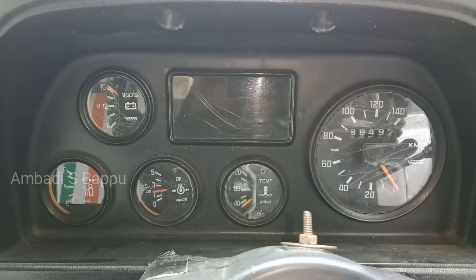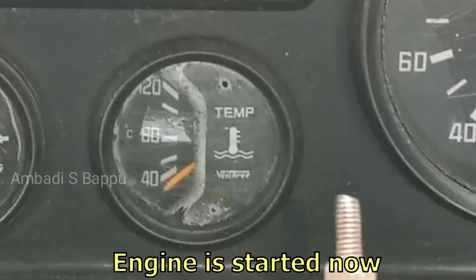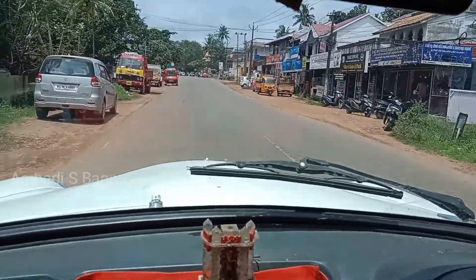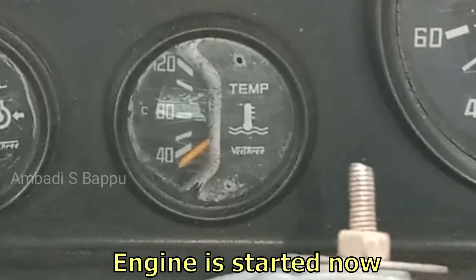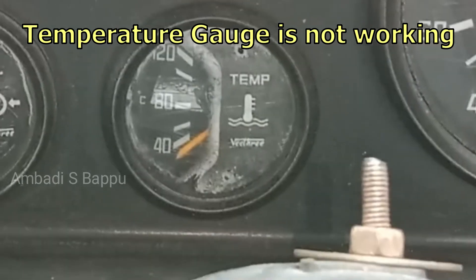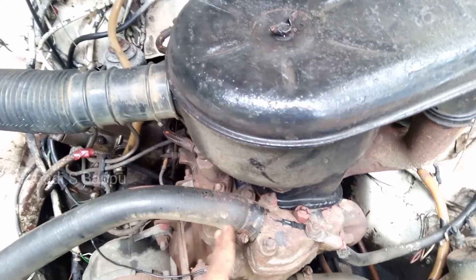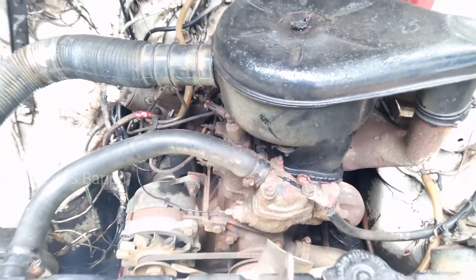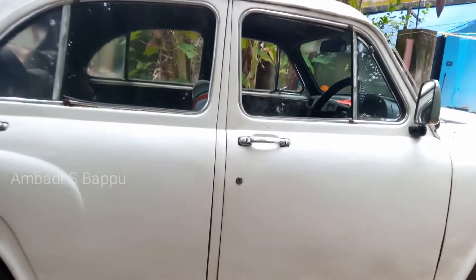This is the instrument cluster of the Mambasar car. The main problem is that the temperature gauge is not working. The vehicle was run about 20 km and the engine is now at operating temperature, but the temperature reading is not showing on the meter. You can see that the engine is hot now. This car was not used for some days and this problem started after driving again. Let's check the major cause of this problem.